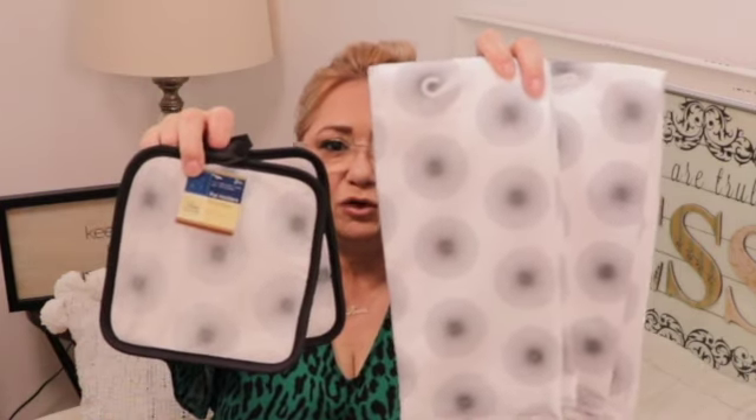Y'all know that sometimes Dollar Tree hits it out of the park with pot holders — look at this design! I am remodeling my kitchen right now and it just happens to be black and white with some neutrals. This is going to go perfectly. If you didn't watch my Hobby Lobby haul I'll link it — you'll see how there's a lot of black and white and this falls right into that category. I picked up two of the towels and one set of pot holders, and I'm not actually going to use these — they're just going to be for decor.